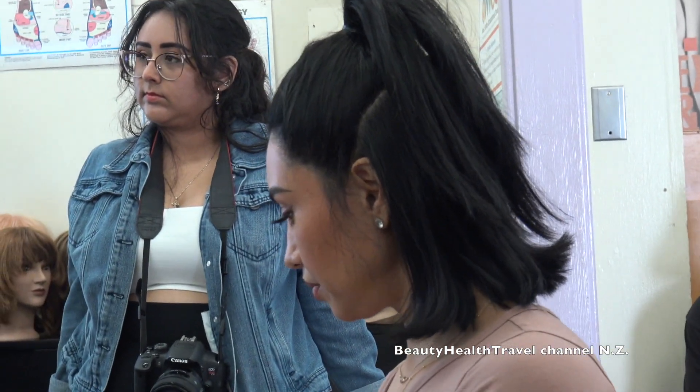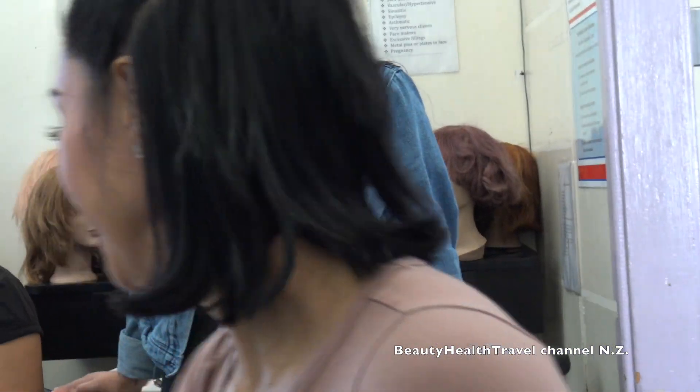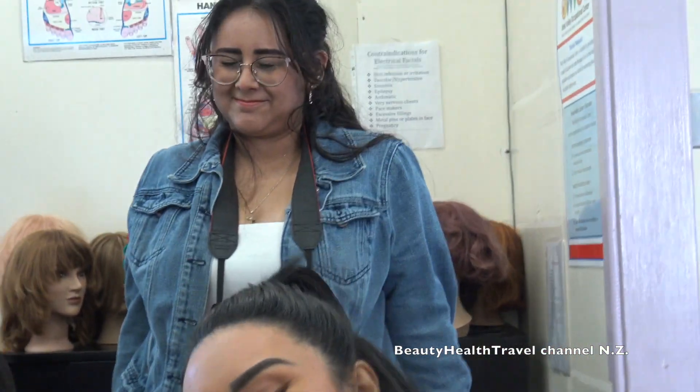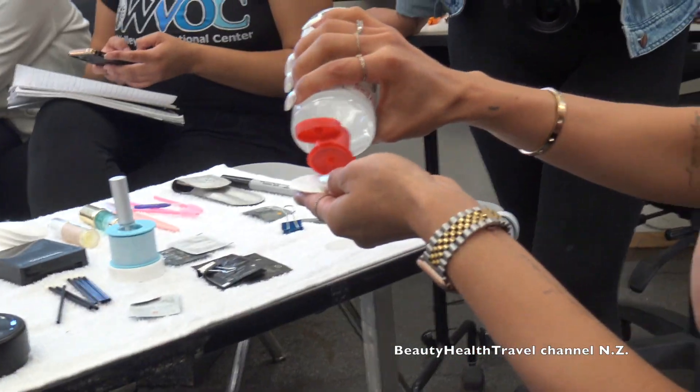Someone asks if you can multitask — yes! I completely forgot we're doing both today. There are four minutes left on the lash timer. This is the beauty of this kind of service: you have so much downtime. So let me move on to her brows.